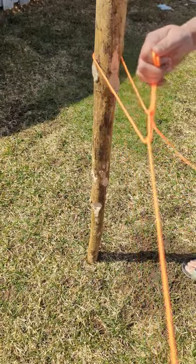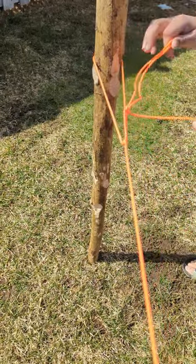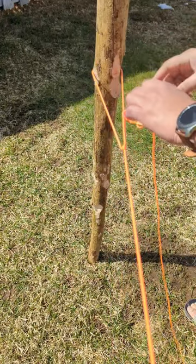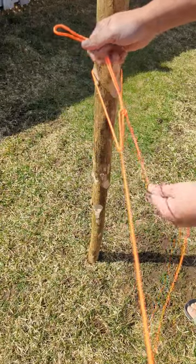Now you can pull on this loop to tighten the line. You can further secure it by tying a half hitch on it.